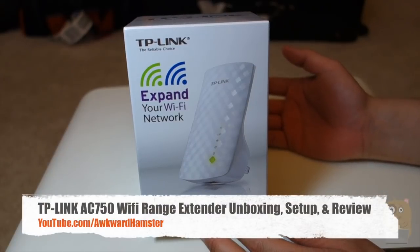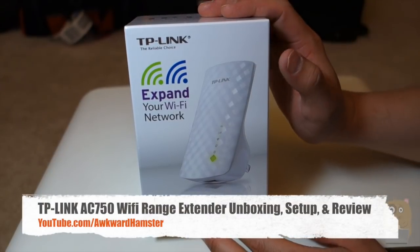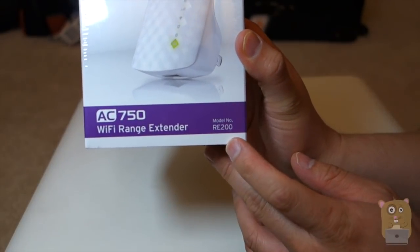Hi, welcome to Okara Hamster. Today I'll be unboxing this TP-Link AC750 Wi-Fi range extender. The model number is RE200.